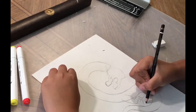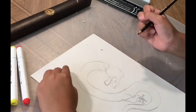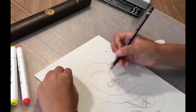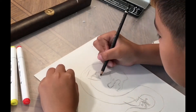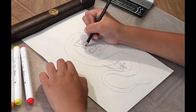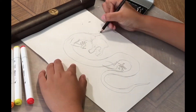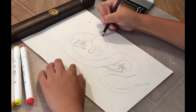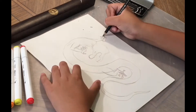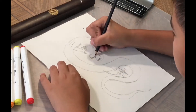First draw some eyes, then maybe you can just start with the claws. And then draw the arms. So right now I just drew one arm and one leg. I'm gonna draw the other arm which is behind the body.